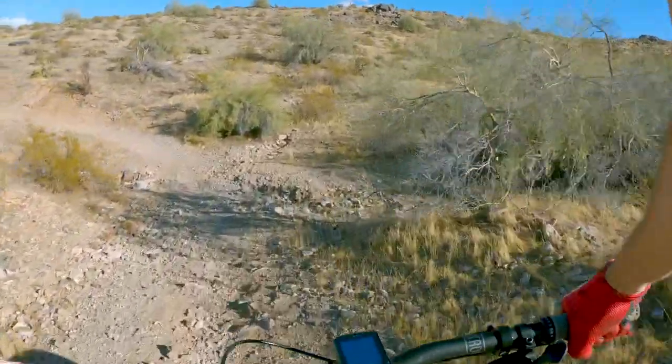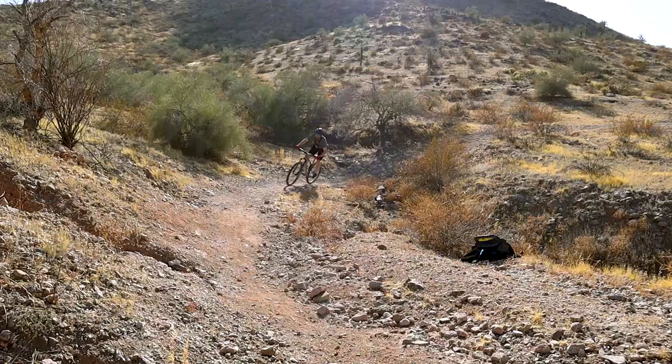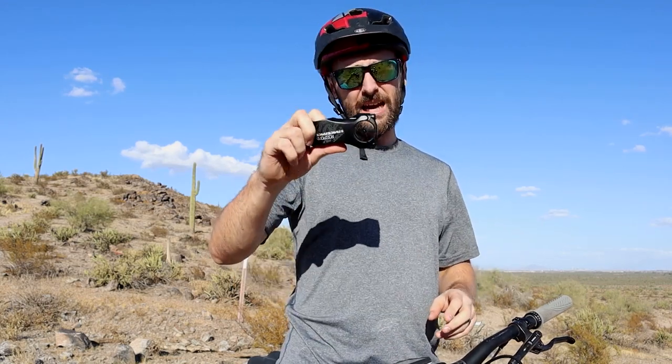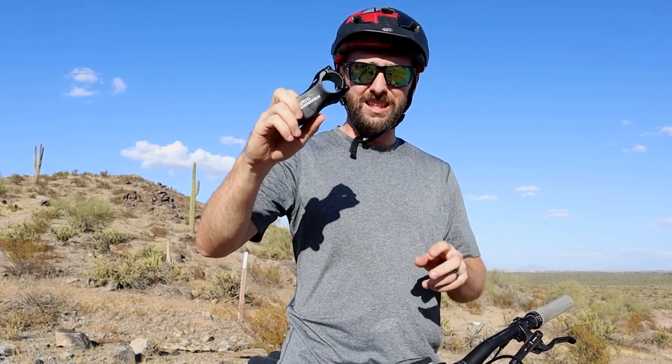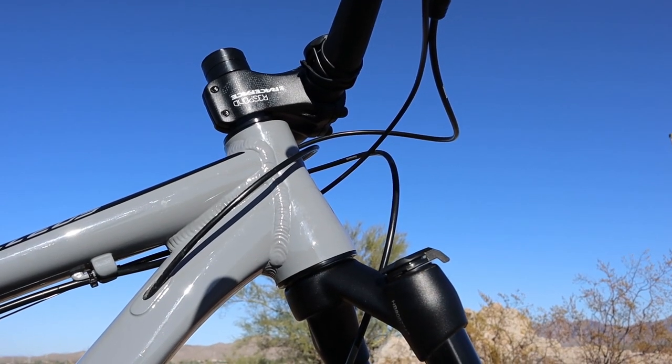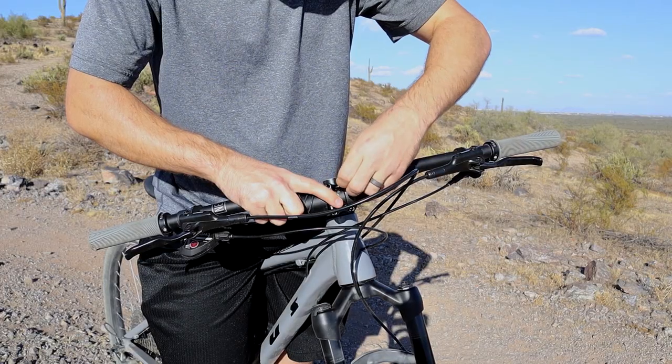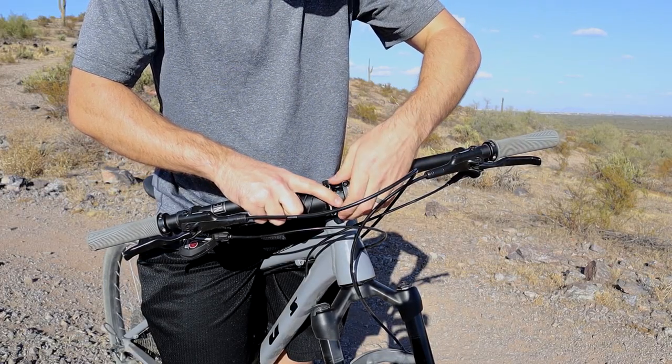This feels kind of weird — feels like I can barely steer. This stem just felt too long for me. I felt like I was a passenger just riding in the backseat of this bike. Luckily, I have a Race Face Respond at 60 millimeters — 10 millimeters shorter — and it has a 10-degree up and down sweep, so it's going to drop my bars even lower. I'm going to try this one out and see how it goes.